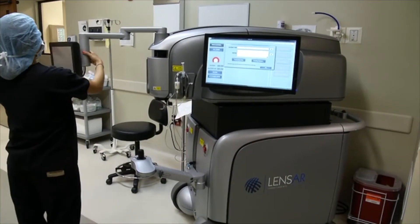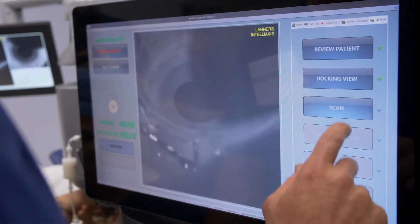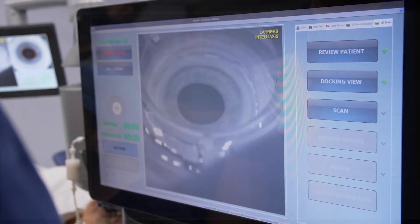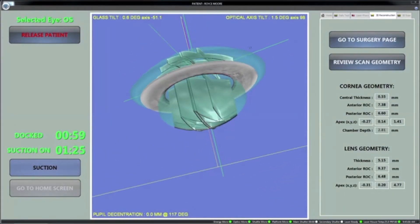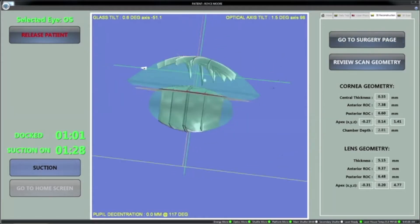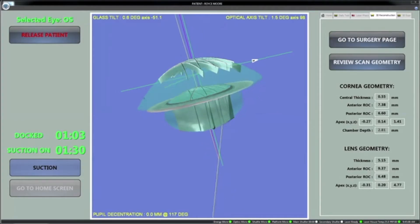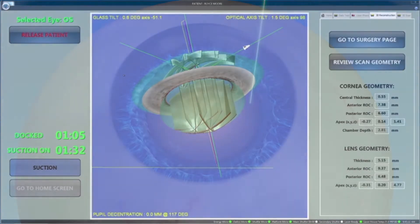Opting for a laser cataract procedure with the advanced features of the LensR Laser System provides more precision and accuracy during the critical steps of the procedure. The LensR Laser System's advanced augmented reality technology is a unique imaging system that provides your surgeon with a 3D view of your eye, allowing for more detailed information and treatment choices during your cataract removal procedure.